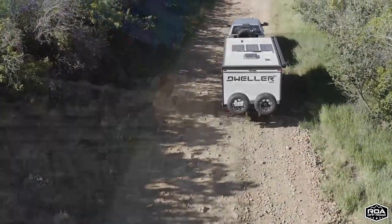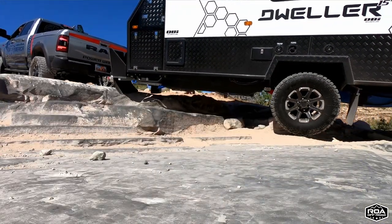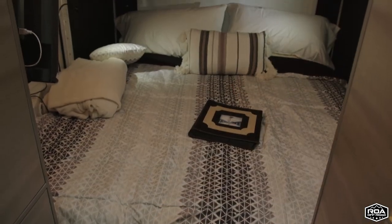They are awesome trailers. Great off-roading — you can check that video when we did the stairway. Also, they are awesome for the beds. I love the beds. They're fantastic, super comfortable.